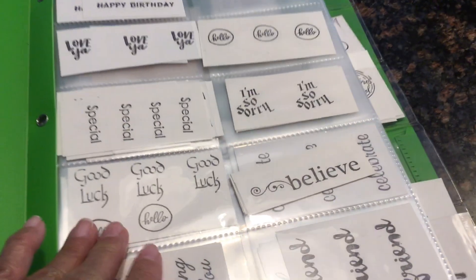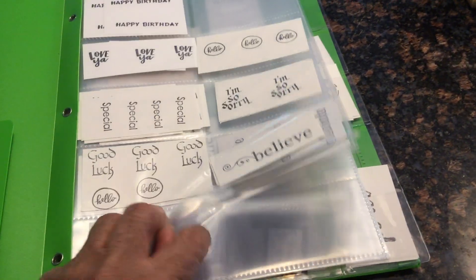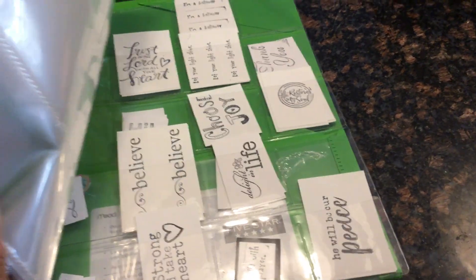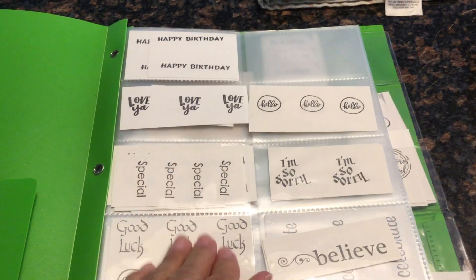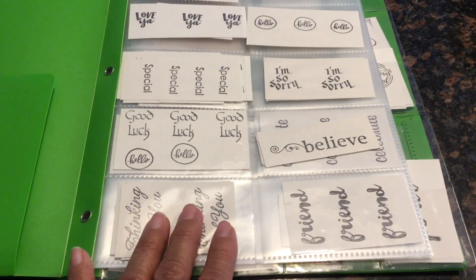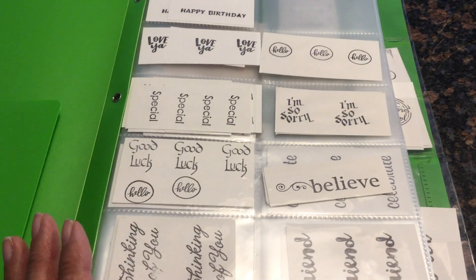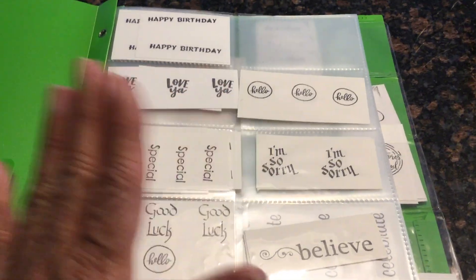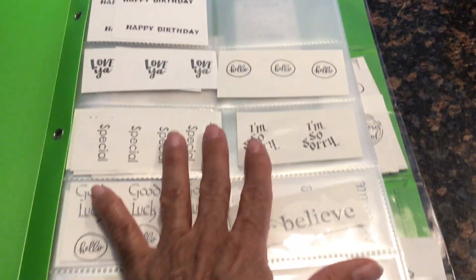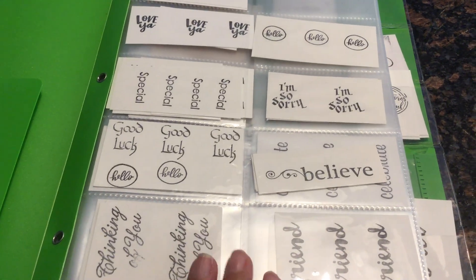Because you have made several of these, all you have to do is flip through them when the time comes, take out your sentiment, cut it out, and mount it. This keeps you from trying to find that perfect sentiment stamp. This way they're all ready to go — all they need is a card or a scrapbook page to put them on.